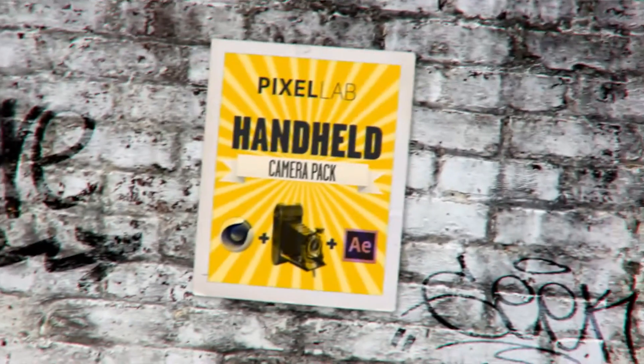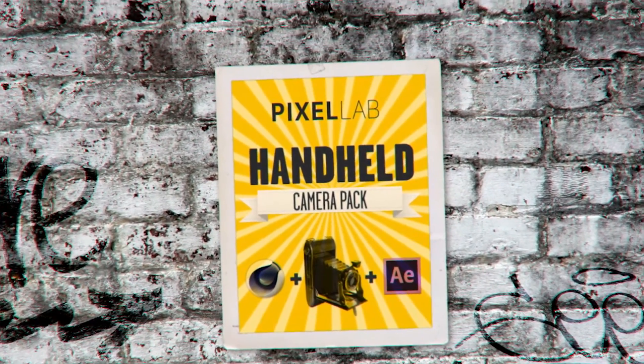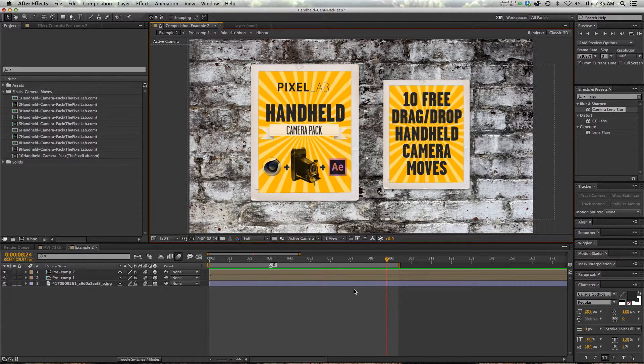Hey, what's up guys? Thanks for checking out thepixellab.net. It's about our three year anniversary at the Pixel Lab, so I wanted to give you something special as a gift for all of your support. I created the Pixel Lab Handheld Camera Pack, which is ten free drag and drop handheld camera moves. And this is good for Maxon Cinema 4D or After Effects.